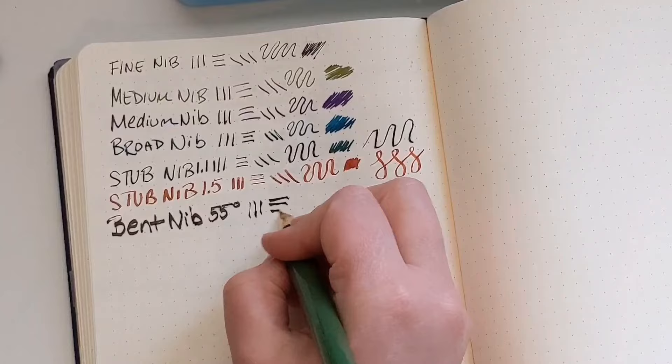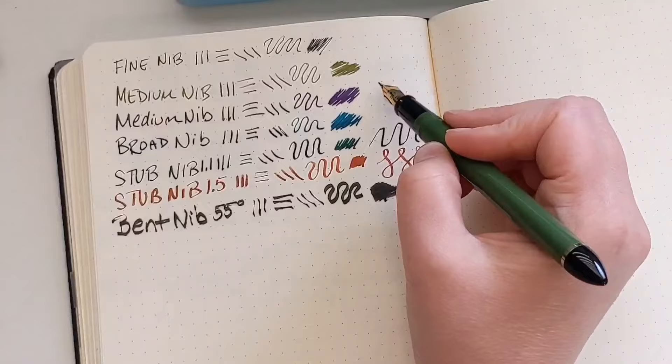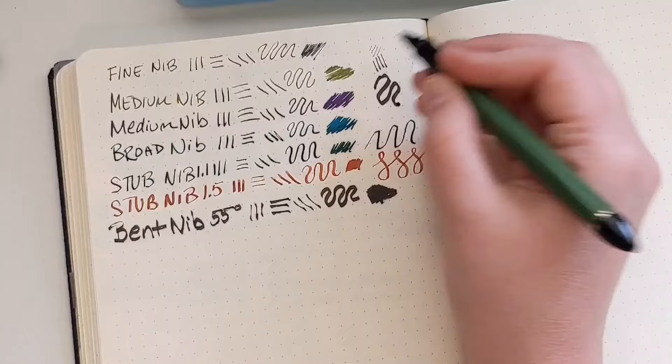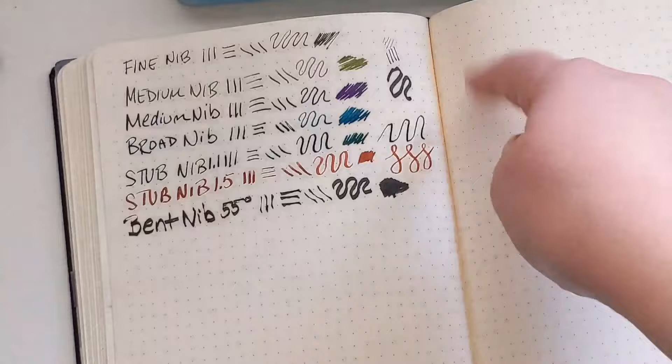We have the bent nib — that is a little bent nib that really gets dramatic thick and thin. This is a bent nib — I believe it's 55 degrees. This is a Sailor pen. Look at how if you lean it so the whole bent part is in contact with the paper you get an extremely thick line; if you lift it straight up you get a really thin line; if you turn it upside down you get an even thinner line. This one pen has a lot of different looks, and a lot of artists will just bring this pen because you have every type of line you could ever want.